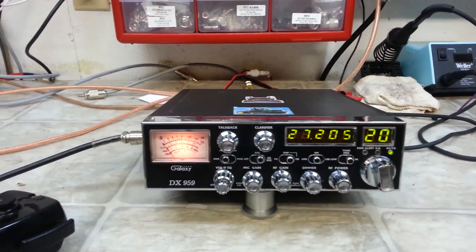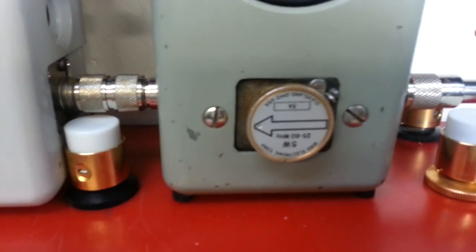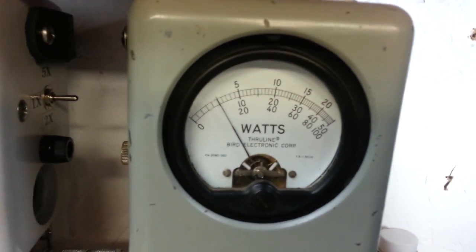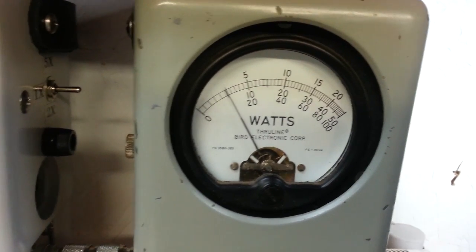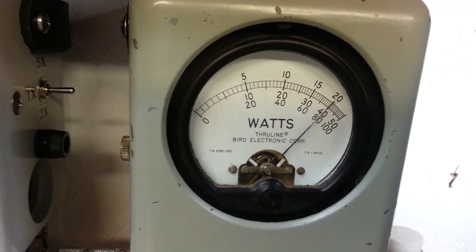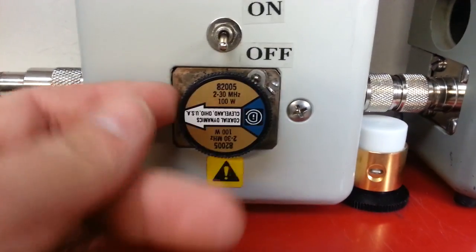I'll show you what we got here. RF power all the way down, 5 watt slug going forward as always, half a watt all the way down, 5 watts all the way up. Spinner back down here, 5 watt slug going forward.